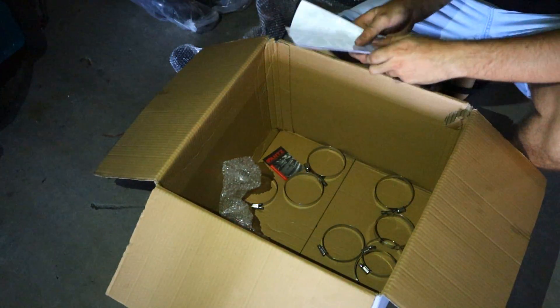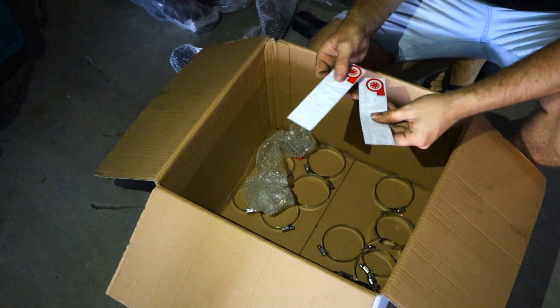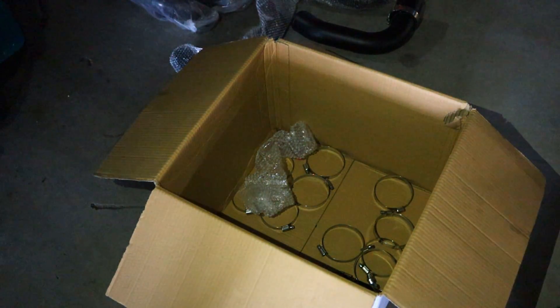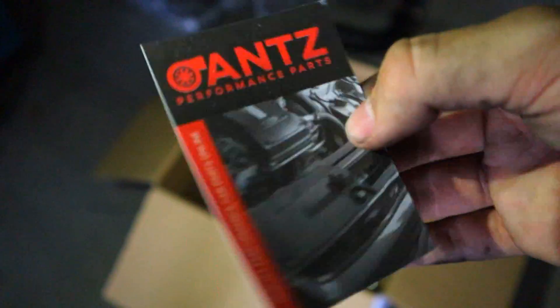He also sent me a whole heap of ANS Performance stickers which I'm going to be putting on my car, and some smaller ones too. If you guys want to check him out, here's his card — ANS Performance. Go check him out.